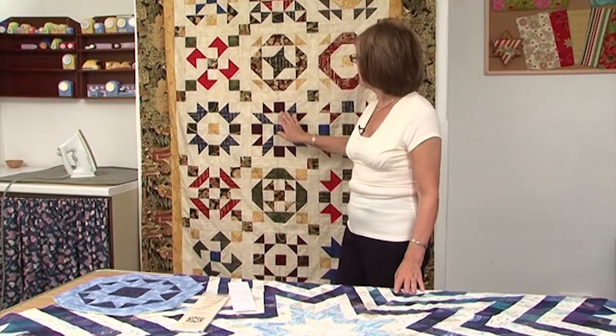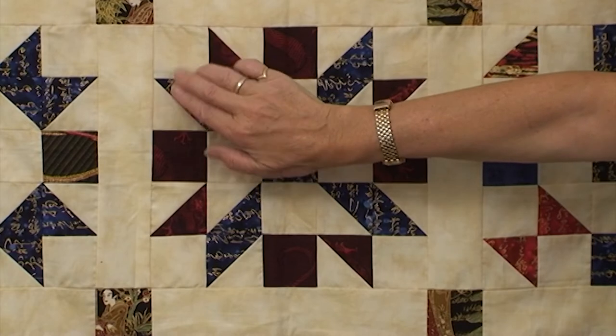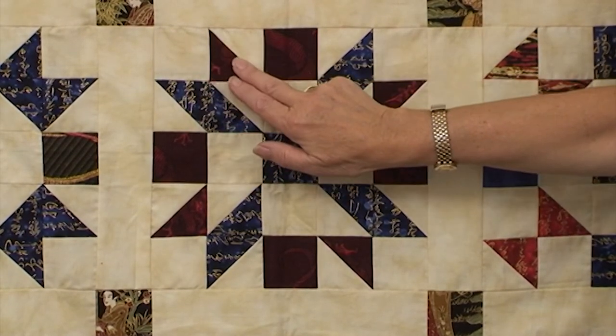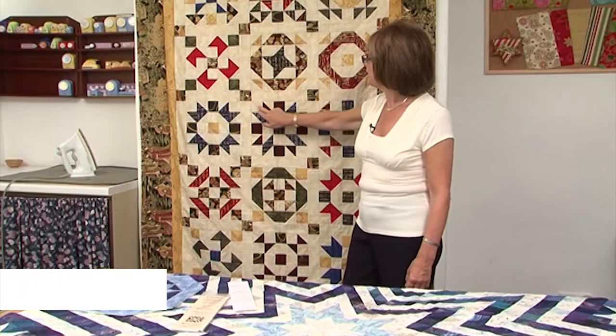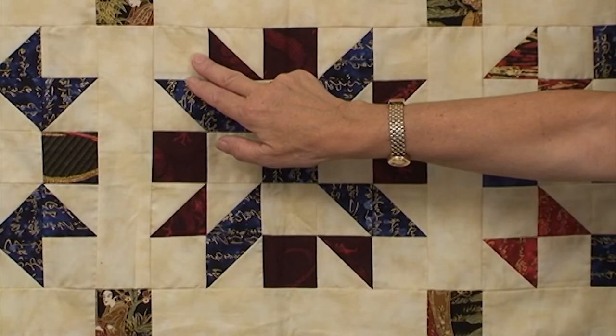The Magic of Thangles. Thangles is a product that allows you to make half square triangle units from exactly the same piece of fabric that you cut your plain units from. Normally you'd need an additional seam allowance — three-eighths or seven-eighths. But in this case, and I've made the whole of this quilt this way, I've used strips that are just two and a half inches wide.